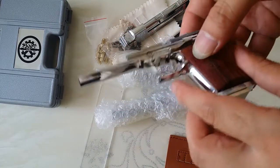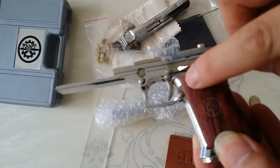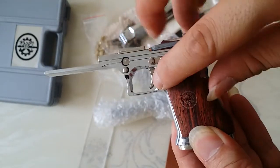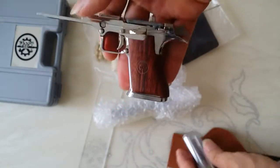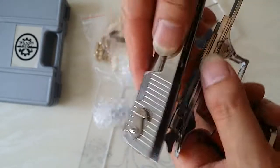When you get the thing, take off this. This small button to take off the magazine. And then put this together.